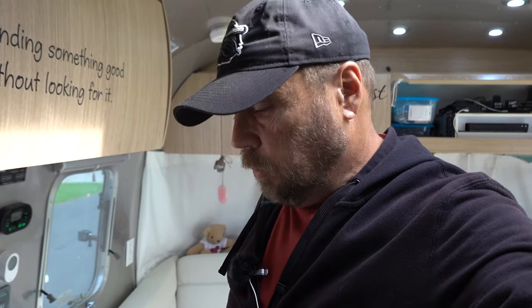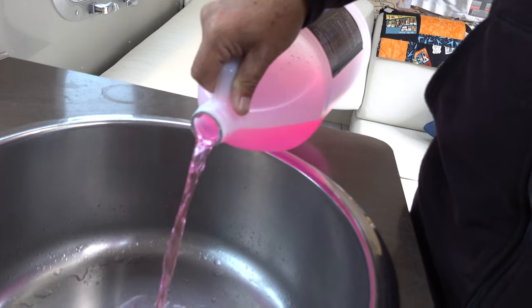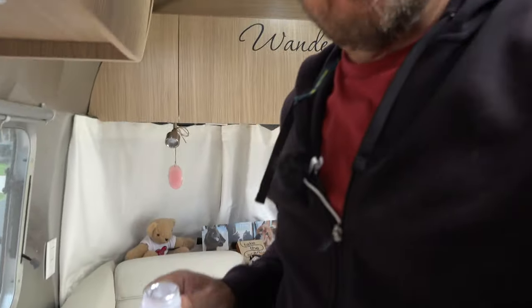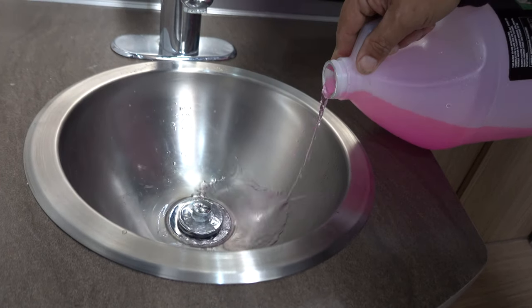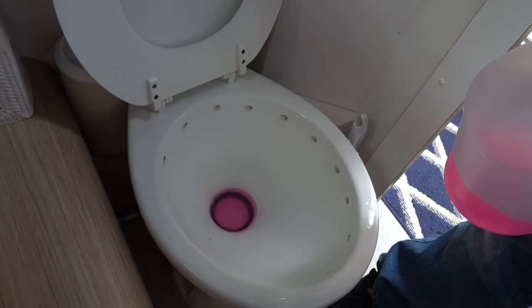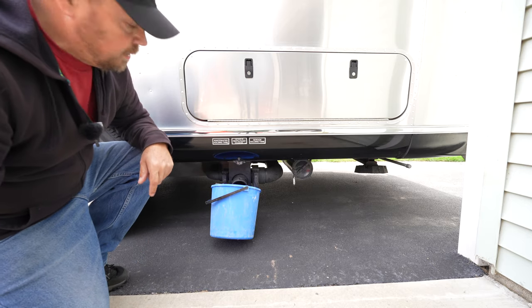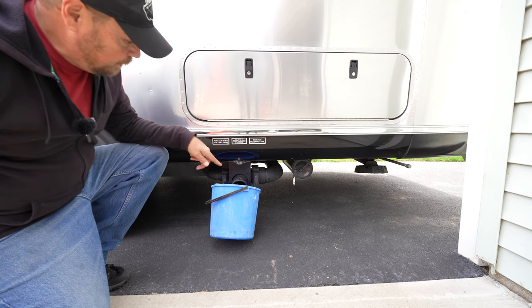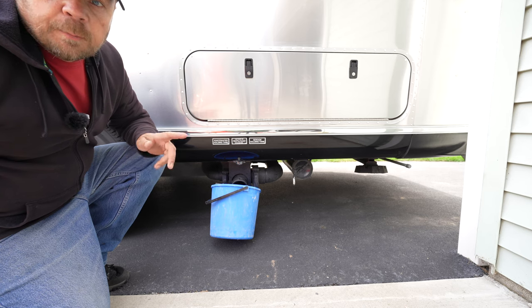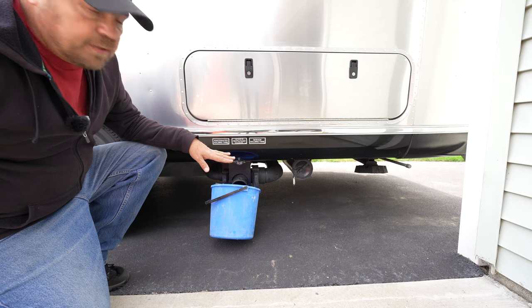One of the last steps is to take your antifreeze and pour a little bit into the traps of all your sinks and shower — you only need to add about a cup or so. I'll follow that up with the shower and the sink, and I'll actually put a little bit just into the toilet around the seal so that it doesn't dry out while we're sitting. That's all you need, just to keep that wet. Now I'm going to come over to my drains, pull my gray tank valve, and let any water that we flushed into the tank drain out into my bucket. I'm going to do the same thing on my black tank. This assures that the tanks are dry and empty so that nothing gets the opportunity to freeze in there.